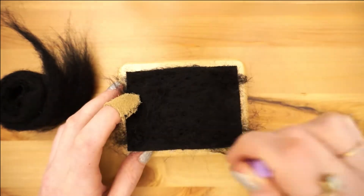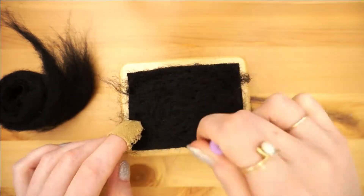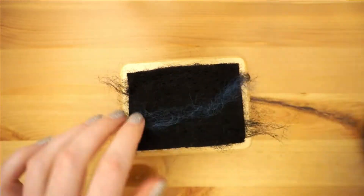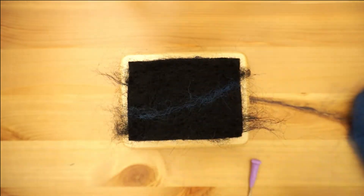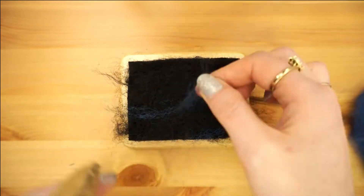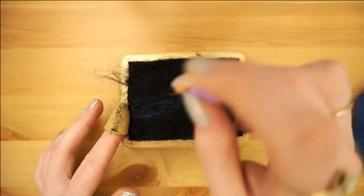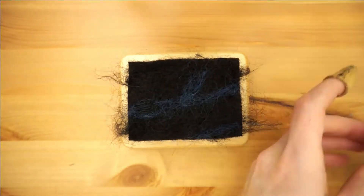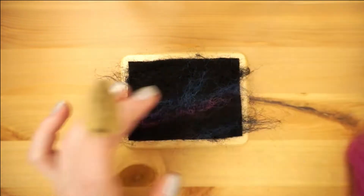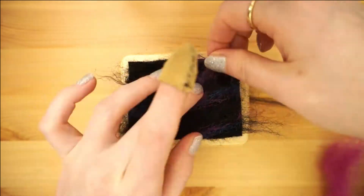As with things like oil or acrylic painting, we are working from back to front. Visualize what you want your final piece to look like and start with your background. Since I'm doing a moon in a starry galaxy sky, my background is black and I'm going to layer colors on top to give it sort of a milky way look. Trust me when I say a little goes a long way with the wool roving, especially when you're just trying to add a touch of color.